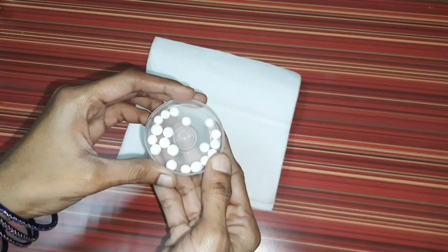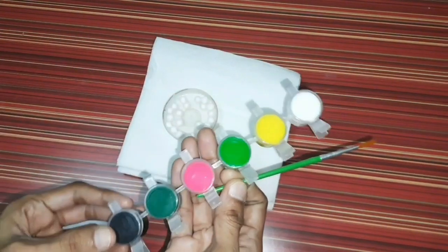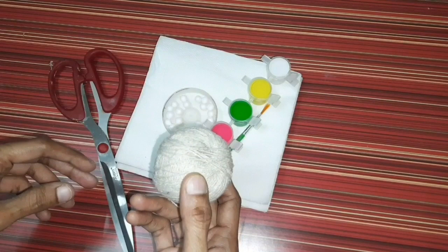Tissue papers, white thermocol balls, paintbrush, watercolors, scissors and paintbrush.